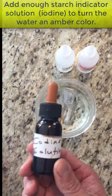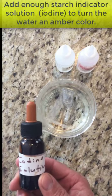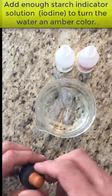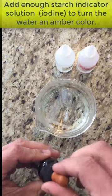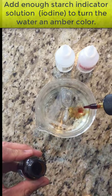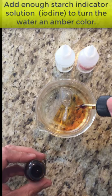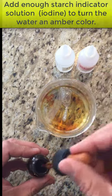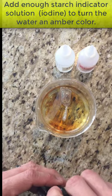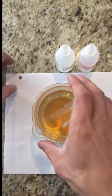Your starch indicator solution is the iodine, the brown bottle. Be careful with the iodine because it is a stain — if it gets on your clothes it can stain or ruin them, and it will stay on your hands for a little bit. Add enough iodine to the beaker to make it turn an amber color, which is that yellowish color. Once you have the amber color in the beaker, you can move on to the rest of the lab.